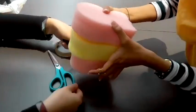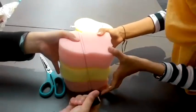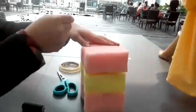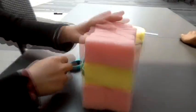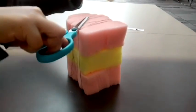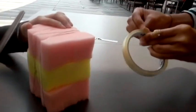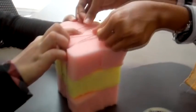And then you use the thread to tie it around, making it more stable. Tie it around as much as you want so that you're satisfied with your result. Then use the tape to stick it so that it does not move. And then this is it.